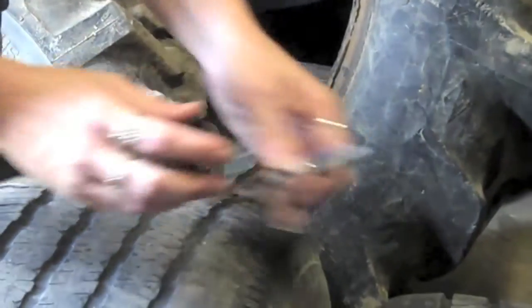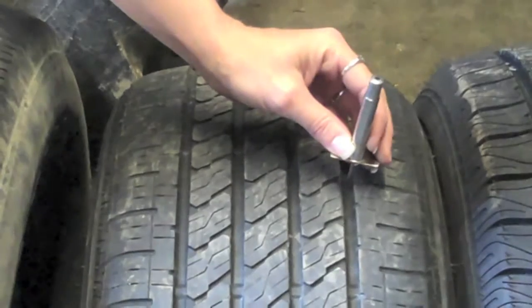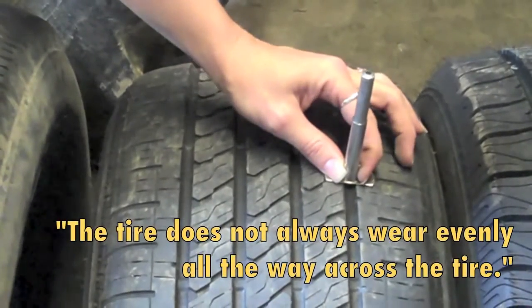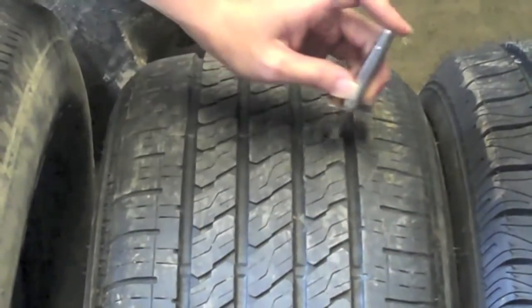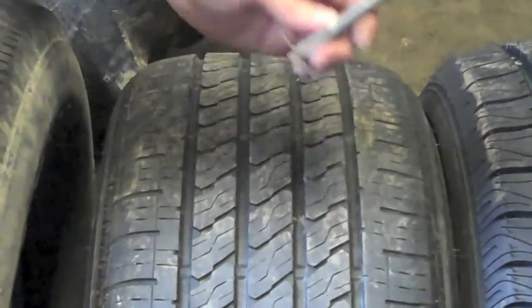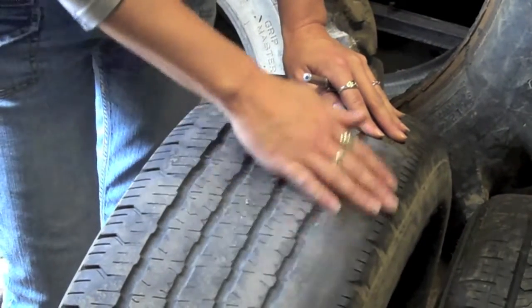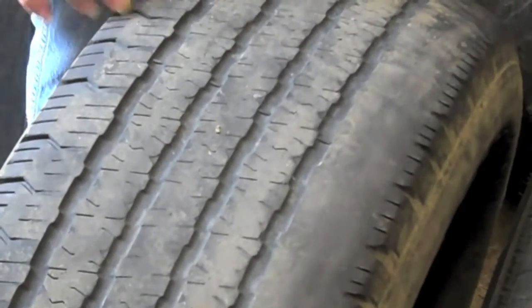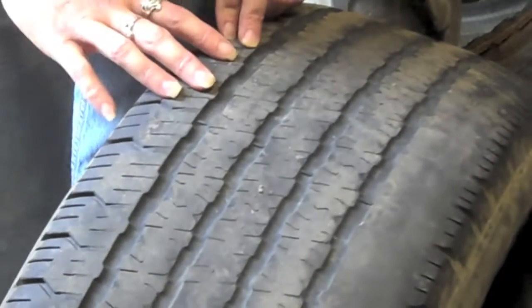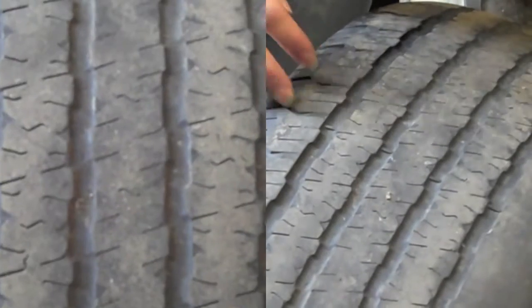One thing that you have to understand when you are measuring tire depth is that the tire does not always wear evenly all the way across. You may have one reading here, but then you may have another reading more toward the outside. On this tire, it's a little bit balder on the inside due to an alignment issue. You may be looking at your tire from the outside and it may still have good tread on it, but this hidden wear on the inside may be a real problem.